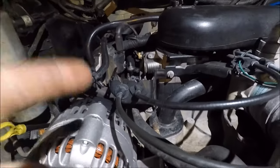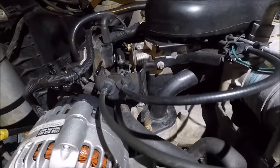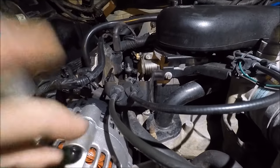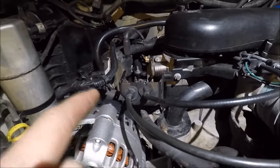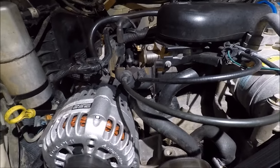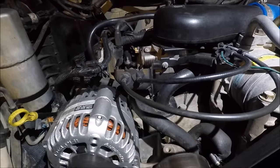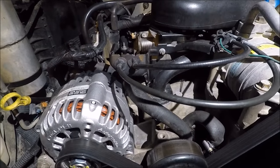The P0449 trouble code pretty much means you need to replace the evap solenoid on this engine. You can get that solenoid for less than 20 bucks — AC Delco is definitely the recommended replacement brand. Now when you replace it, it may throw a P0446, which according to multiple forums and service manuals means: put a new gas cap on, because with the S10 series pickups the gas cap goes bad.